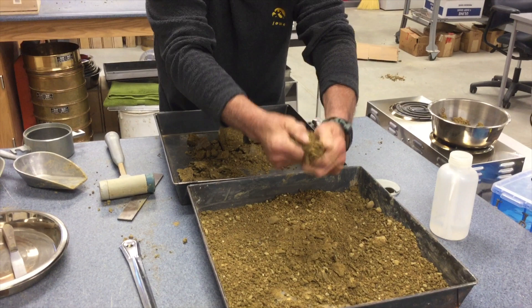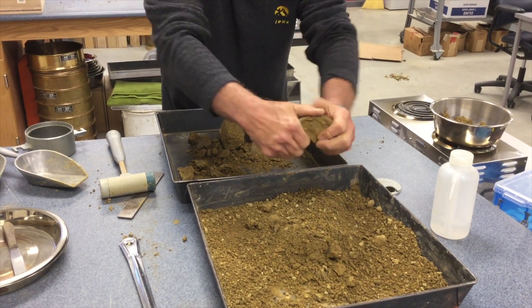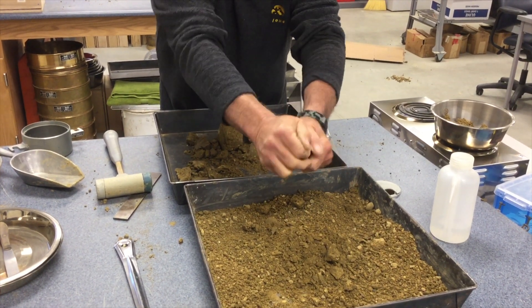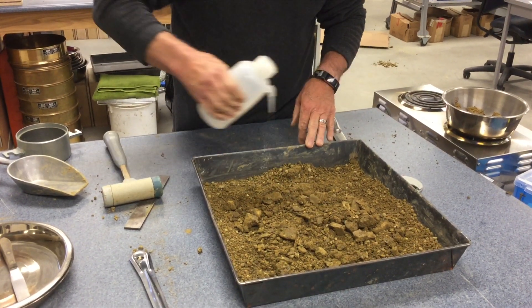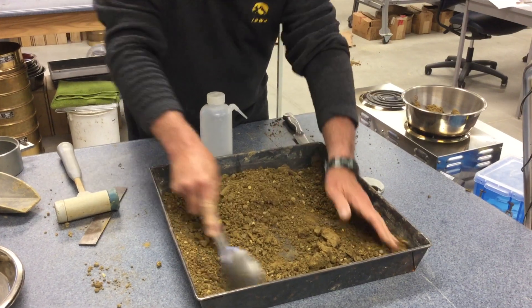If you are performing a multi-point Proctor, you will break up the remaining portion of the soil sample and return it to your mixing pan. You will then add water and remix for your next point.